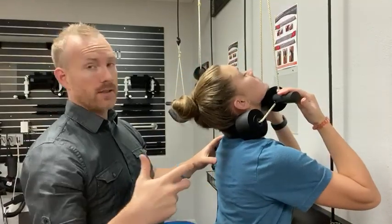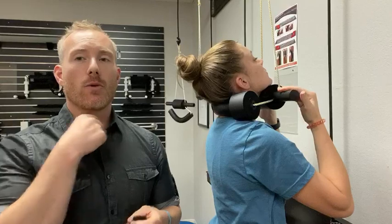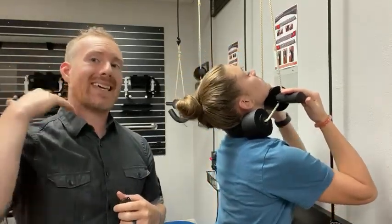Down. Nice, easy stretch. Now sometimes we might feel that initially in the throat, depending on how tight the muscles and ligaments are. But really I want you to be able to feel that in the neck.